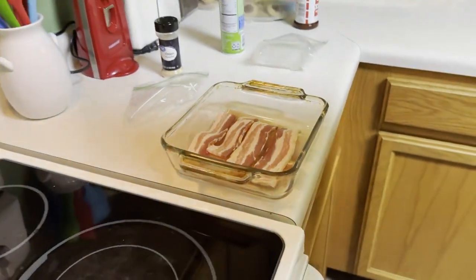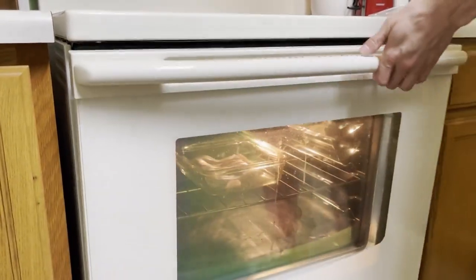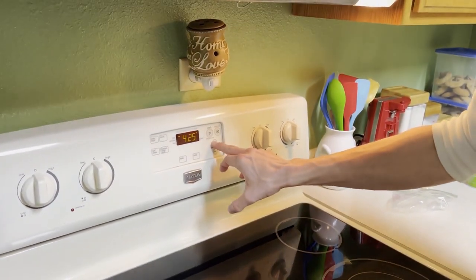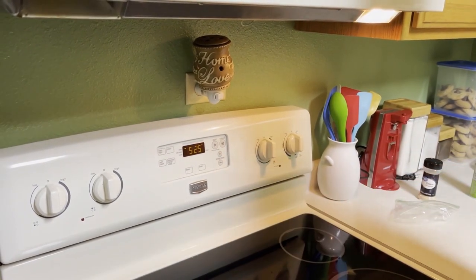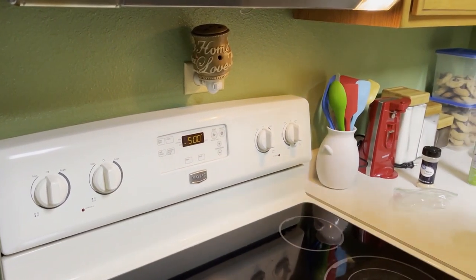Once your oven's preheated to 350, you just slap it in there. Don't add anything — no water, nothing. Crank it up to broil. Let her sit there for 15 to 20 minutes, depending on how you like your bacon. By the time the bacon's crispy, your fish will be done.